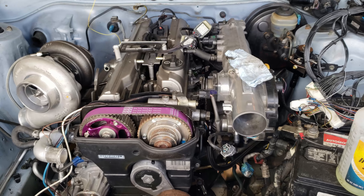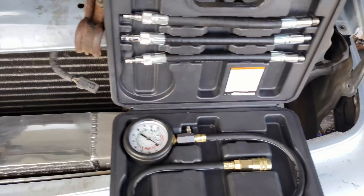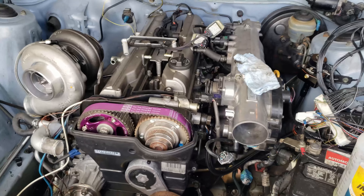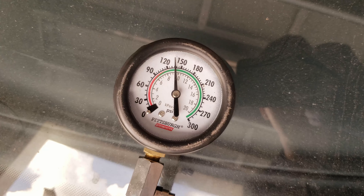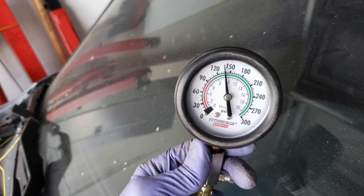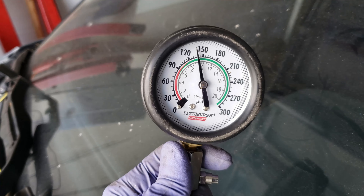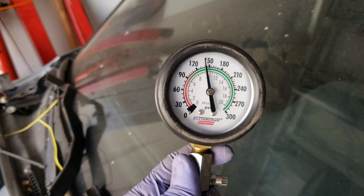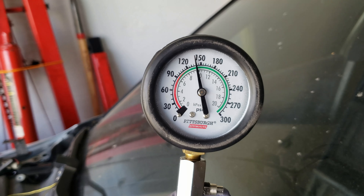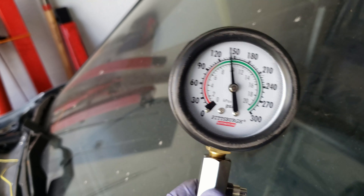Since I'm going to be taking off the spark plugs, might as well do another compression test and see how different it is from when I first picked up the motor. It's been started a few times so hopefully it's bumped up a little bit. Cylinder number one: 140 — not so good. Number two: 140. Number three: 140. Number four: 140. Number five: 140. Number six: 145-ish. So at least it's even across the board.